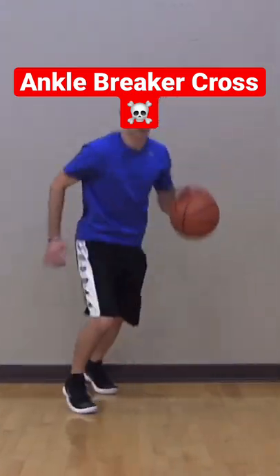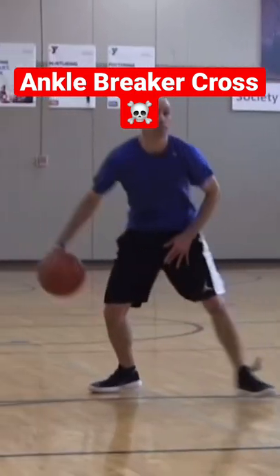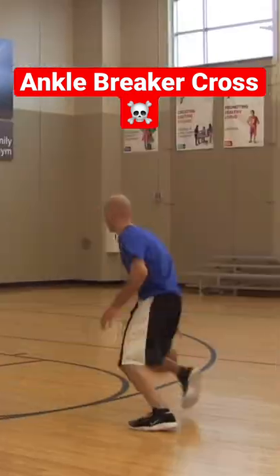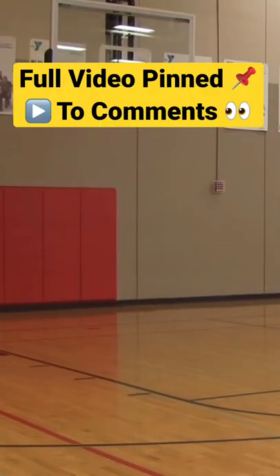The snatch back is kind of like the Jutt Cross and the Iverson Cross — same footwork. You're just going to step more forward and cross over more back, kind of like a step back crossover. It's a really good move to stop on a dime when you're attacking the basket hard, or you can do it coming from one hard dribble forward. This move is great for sending defenders flying and creating space.